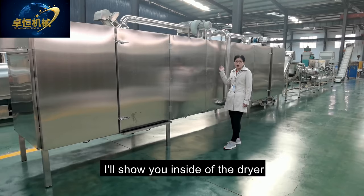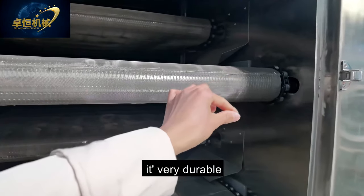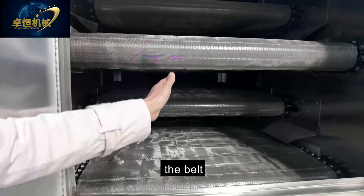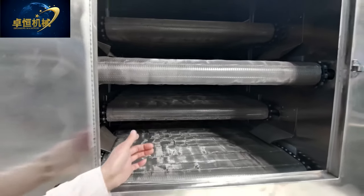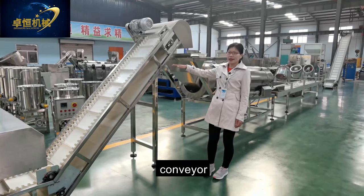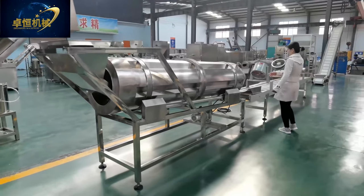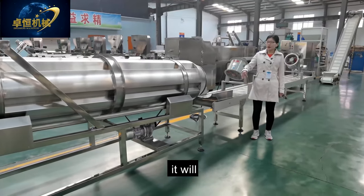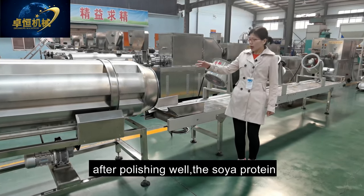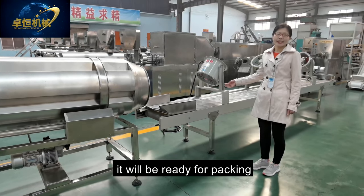Inside the dryer, the chain is large and durable, prolonging the working life of the dryer. The belt inside is stainless steel. After the drying stage, the soya protein goes to the polishing machine via the belt conveyor, which gives the soya protein a smooth surface. After polishing, the soya protein goes to the cooling conveyor, and after cooling it is ready for packing.